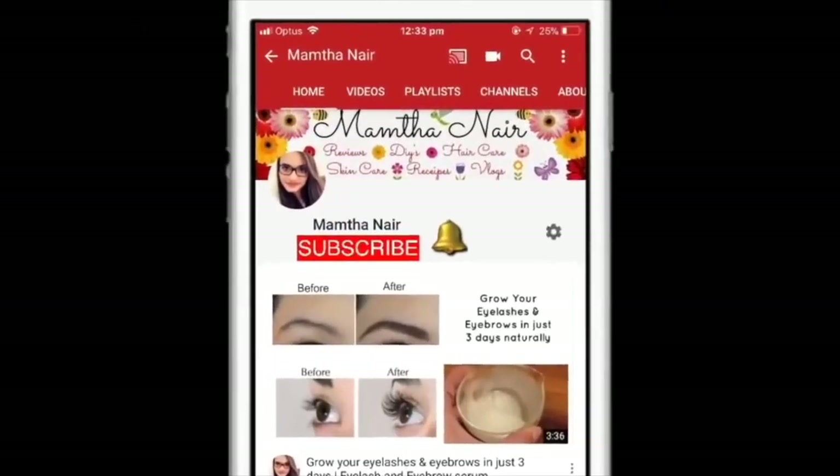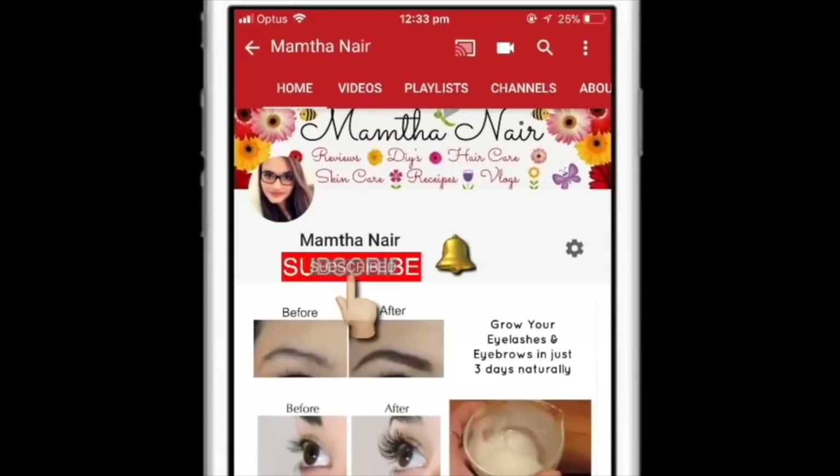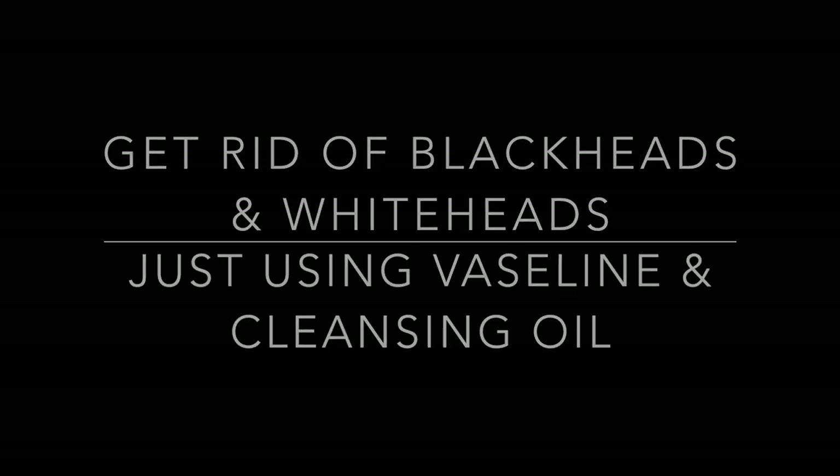Hi guys, welcome back. Subscribe to my channel and click on the bell icon to turn on notifications so that you won't miss any of my videos. Today I'm very excited to share with you guys how you can get rid of blackheads and whiteheads using just cleansing oil and Vaseline.